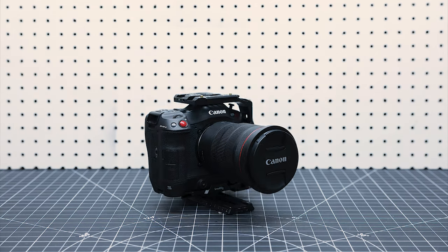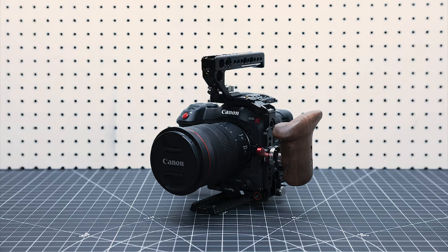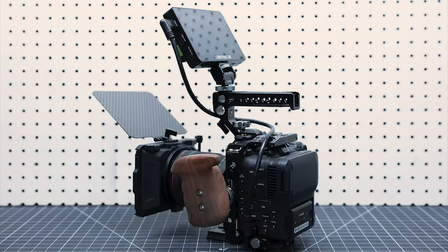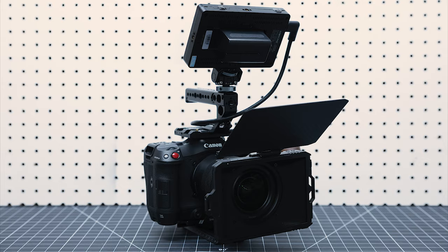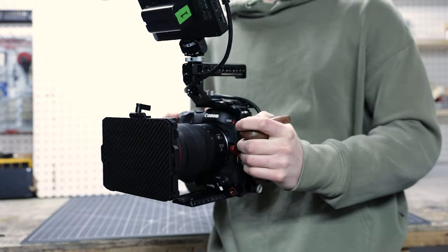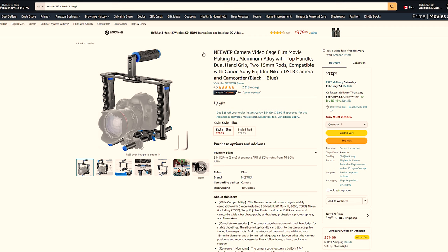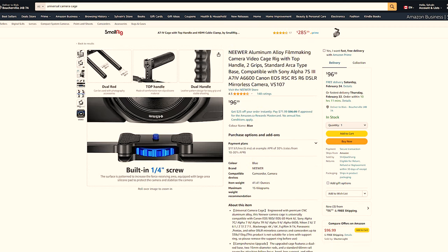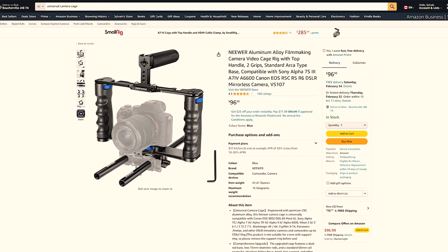You can rig out your camera with a cage, a side handle and a top handle to get a similar feel, but other than being pretty expensive, I find it just doesn't feel as nice as the tilt-out ring grip, especially when using a heavy camera like my C70. There are some options for ring grips online, but these universal cages seem pretty cheaply made, they don't have a quick release system, and they're too small for most cinema cameras.